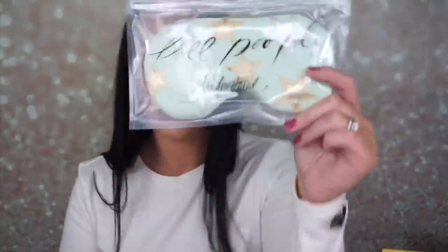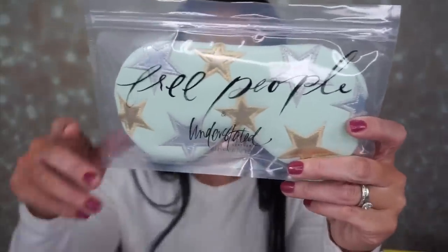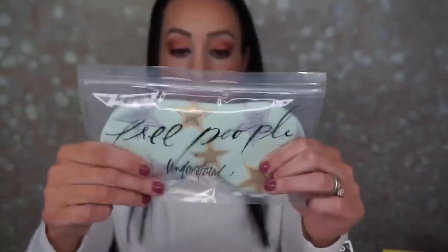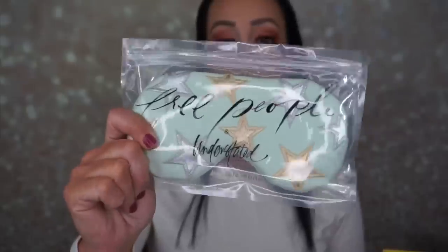The first thing I'm pulling out is the Free People Understated Leather Eye Mask. And that's right here. So maybe this is my mystery item.